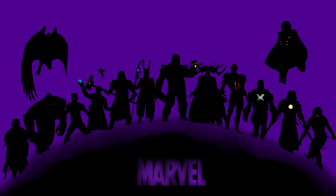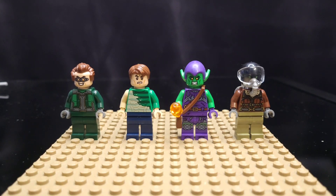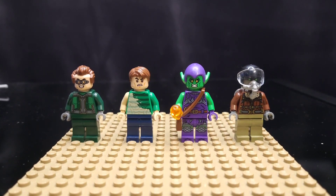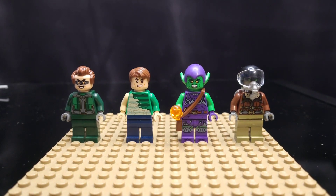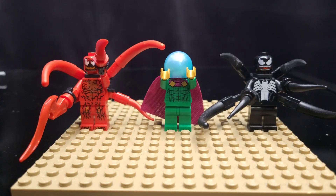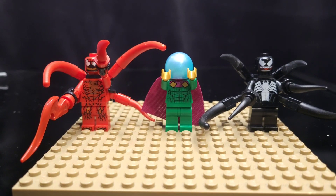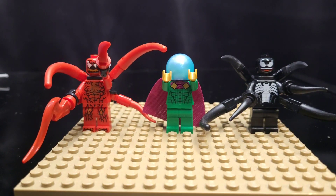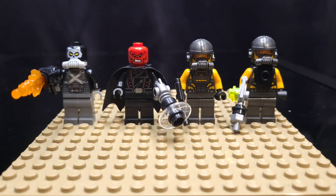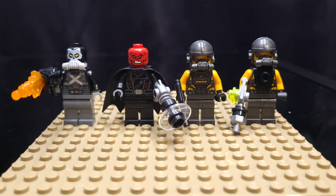Now that we've taken a look at all of the superheroes in my collection, let's look at some of the supervillains. Starting on the left is Doctor Octopus, then we have Sandman — I do have a couple different versions of Sandman — then Green Goblin, and on the right is Vulture. Here we have a few more: Carnage, Mysterio, and also Venom. Love those two minifigs. Here we have Crossbones, Red Skull, and then I have a few AIM Agents there as well.